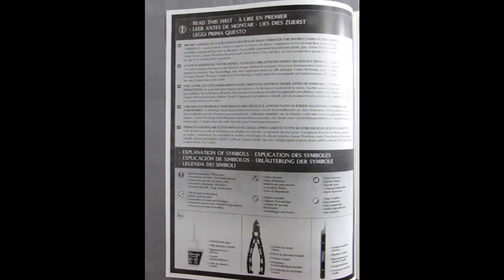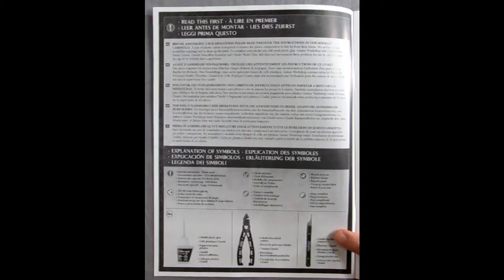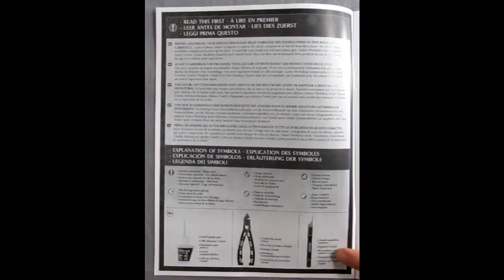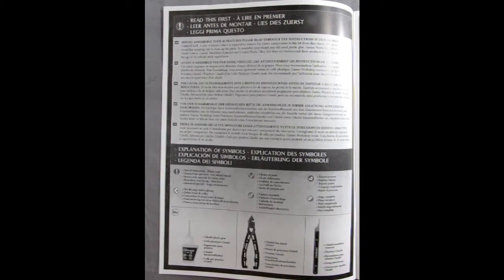You need the Citadel glue, the Citadel side cutters, and the Citadel mold line remover — available at Monster Hobbies in High River, Alberta. Once again that's Monster Hobbies in High River Alberta. Anyway if I don't have it in stock I can reorder, I can restock.